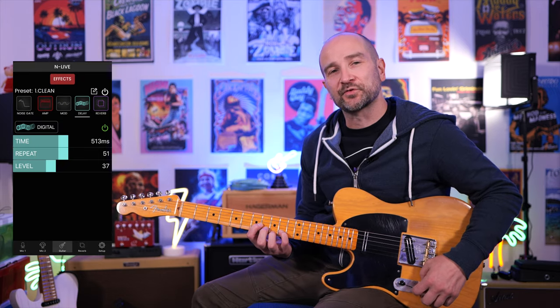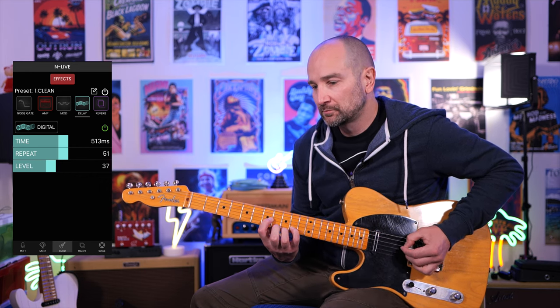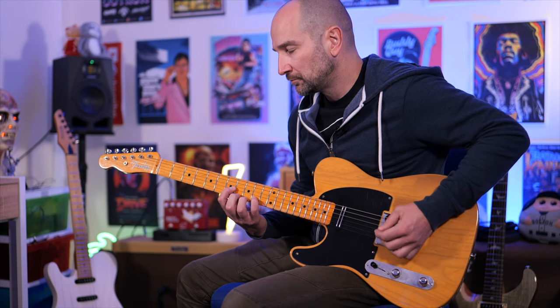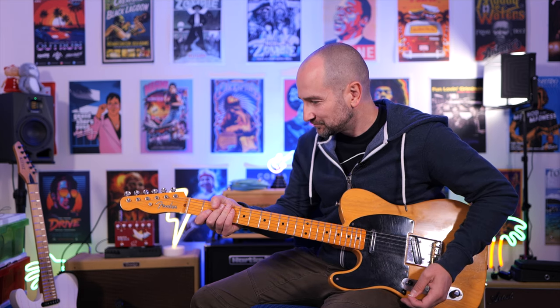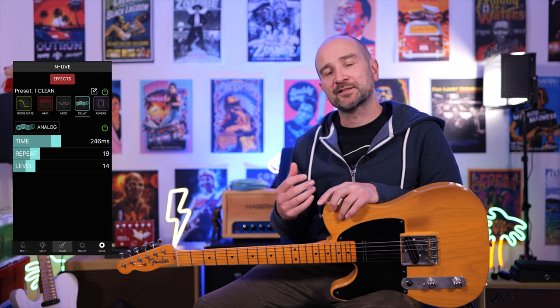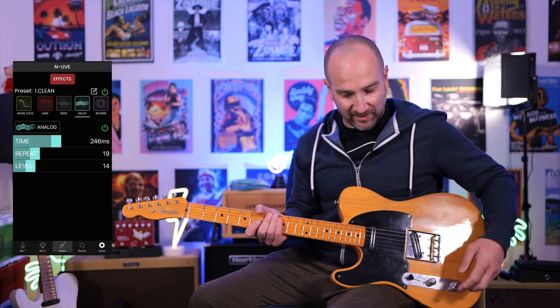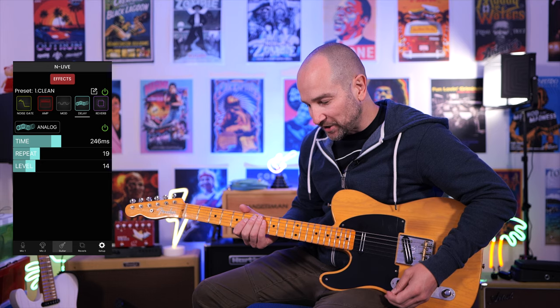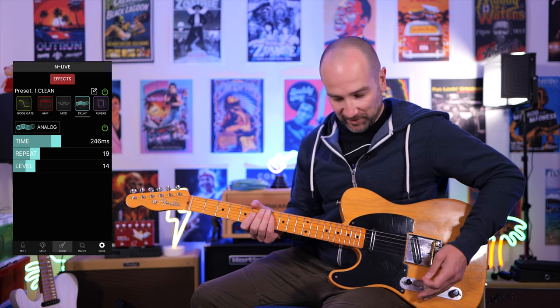Over to digital delay with the level set to 37%. If you're a fan of the 80s, you can use that one right there. Over to analog delay now — this type of effect is the same one I would use anytime I'm playing live. It gives you a less perfect repeat back, like you'd find with the digital delay. I also changed the reverb and made it a whole lot of a smaller room sound.